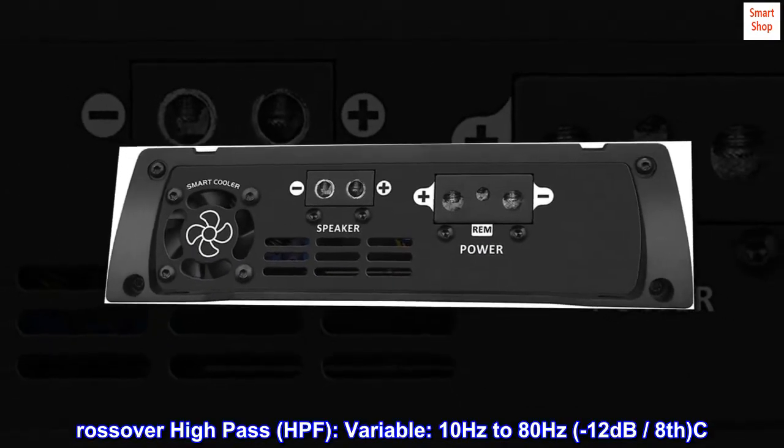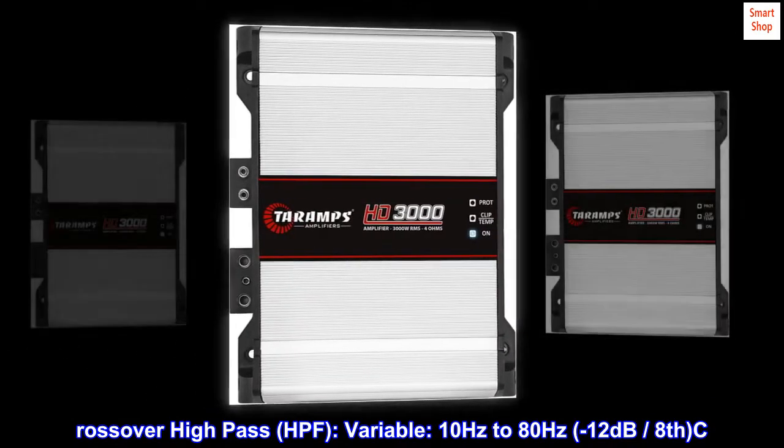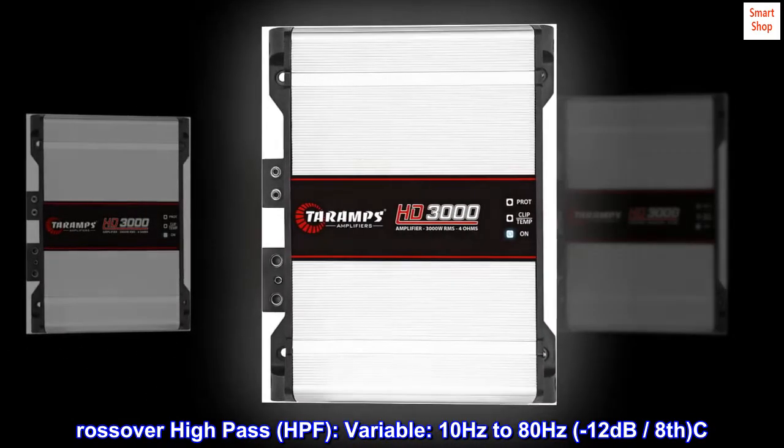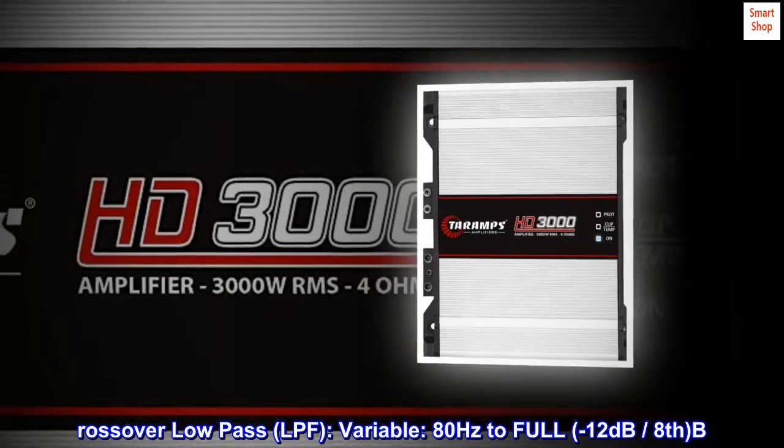Crossover High Pass (HPF): Variable, 10 Hz to 80 Hz, minus 12 dB per octave. Crossover Low Pass (LPF): Variable, 80 Hz to Full, minus 12 dB per octave.